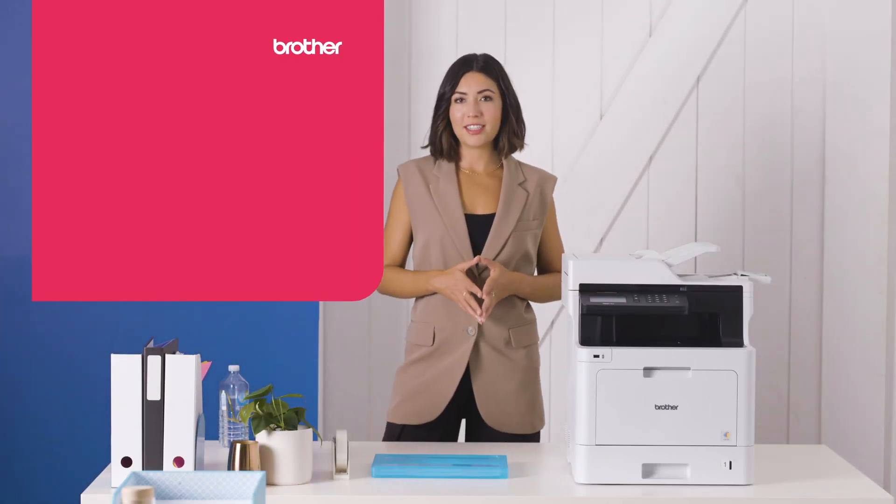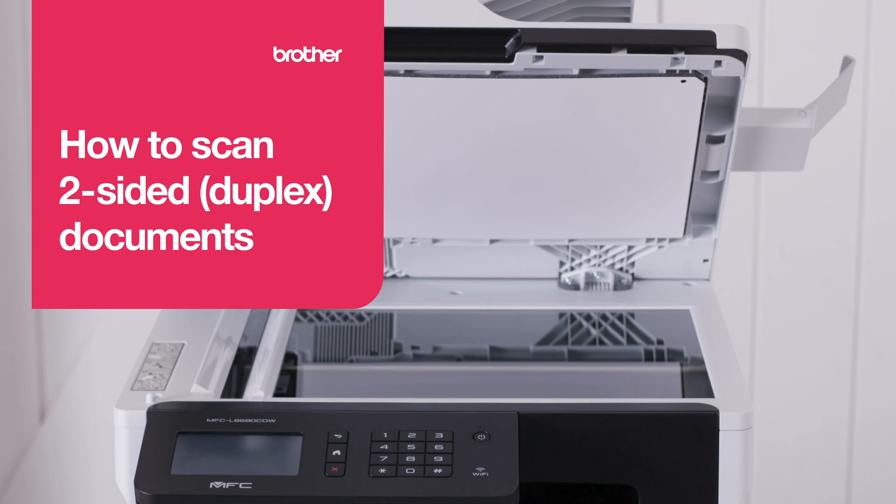Your Brother multifunction center comes with great scanning features designed to save you time. I'll take you through them in this video. We'll cover two-sided scanning, what single pass means and how to get up and running.